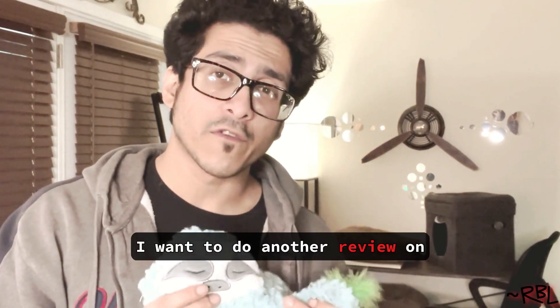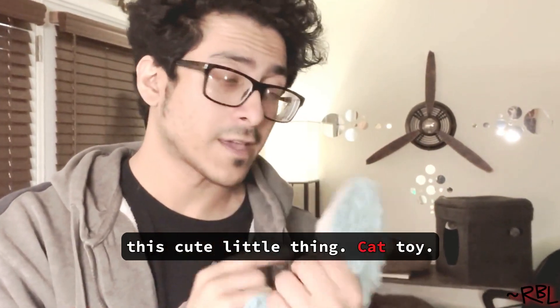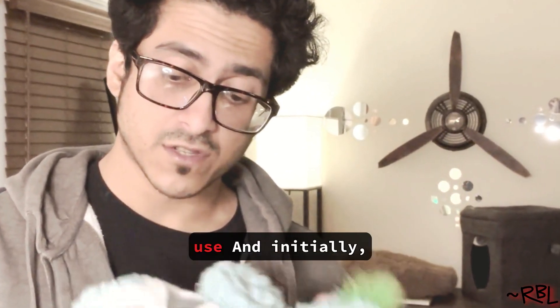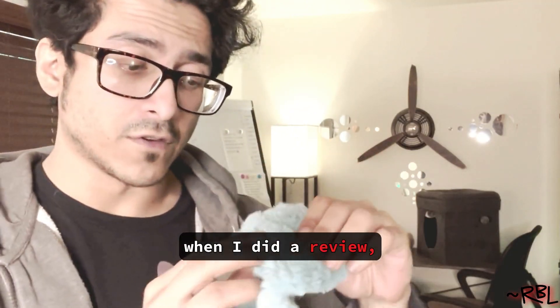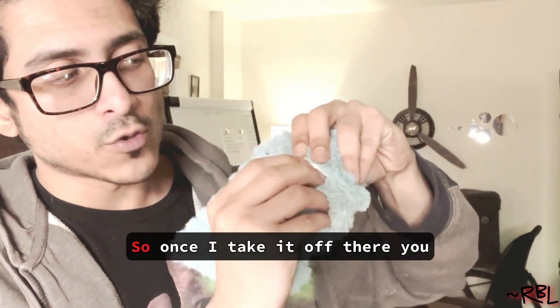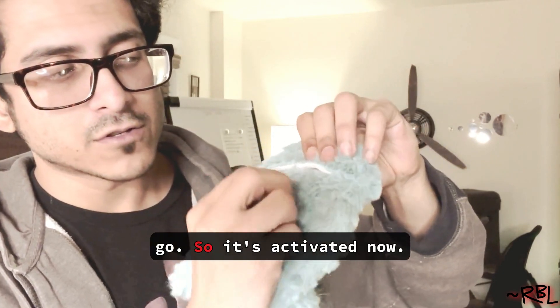Ladies and gents, I want to do another review on this cute little cat toy. I got this for Sushi, but I don't think she's gonna use it. Initially when I did a review I forgot to activate it — there's a switch right here. Once I take it off, there you go, it's activated now.